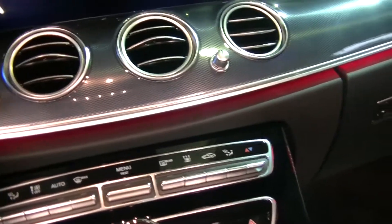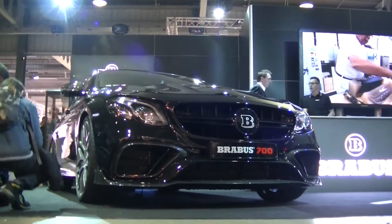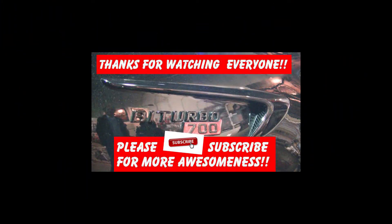So that's it from inside the Brabus AMG. One last thing I want to mention are the gear pedals — the gear shifts, as you can see — that's for the shifting gears. So let's go back outside.